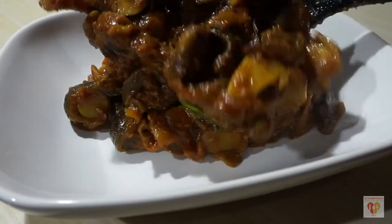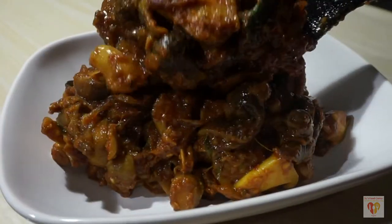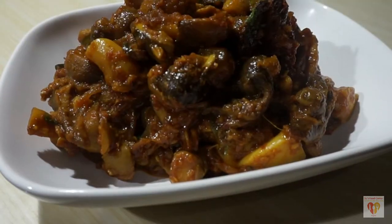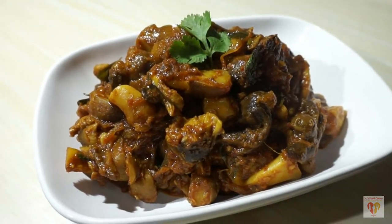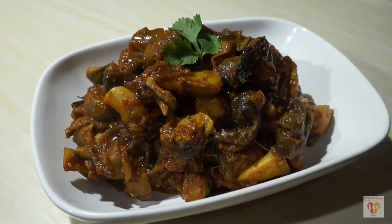Mushrooms can be prepared in many ways. Today I will be preparing a mushroom item from Indian spices and Indian purées. It's called mushroom masala and it's a very yummy dish that can be prepared very quickly.